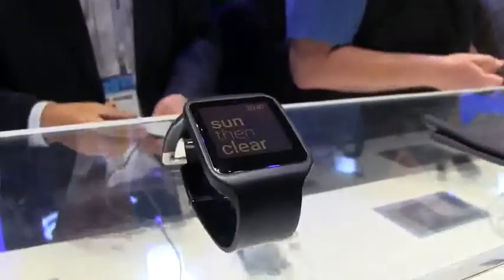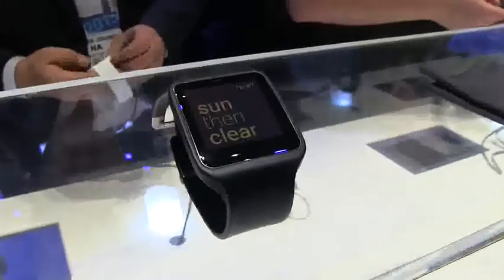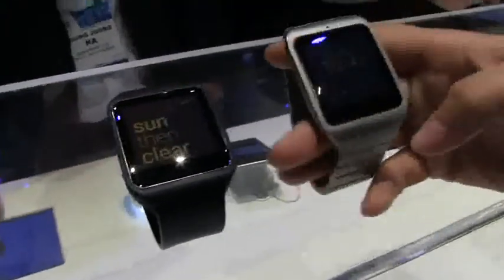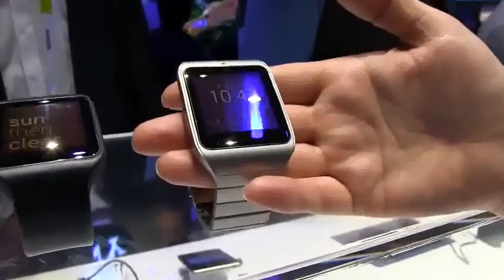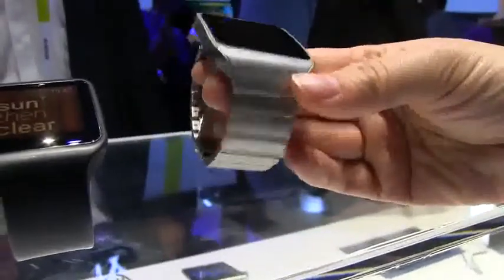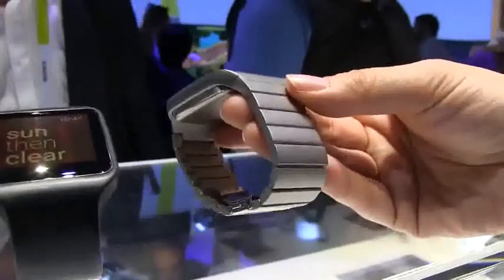It came with a Snapdragon 400 processor, 512 MB of RAM, a 1.6-inch display at 320 by 320, and it's even trans-reflective. So Sony went, 'Oh, you thought the plastic housing was cheap? Well, we can do something about that.' So they've come out with this gorgeous stainless steel version.